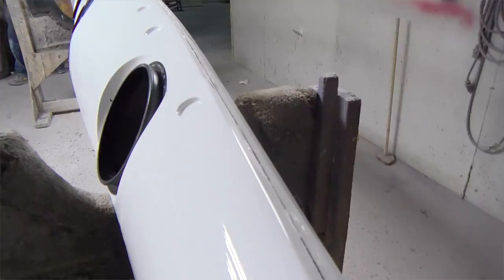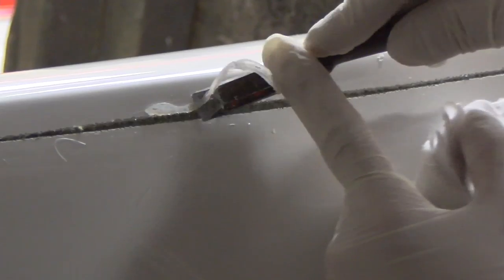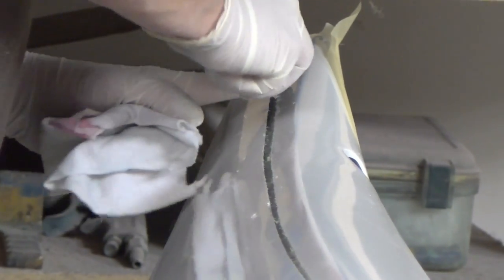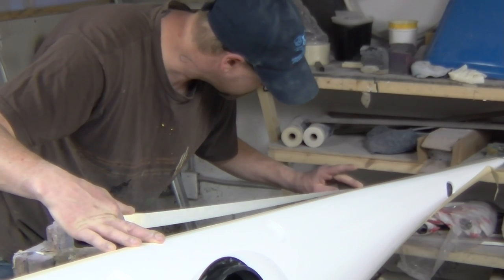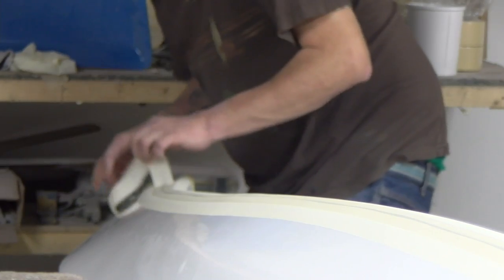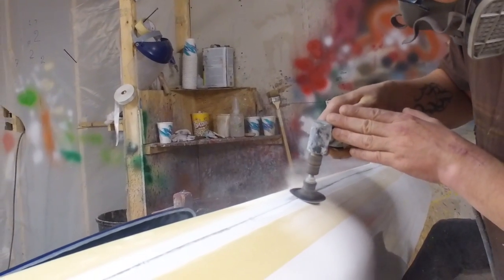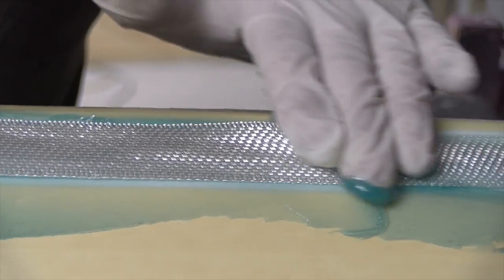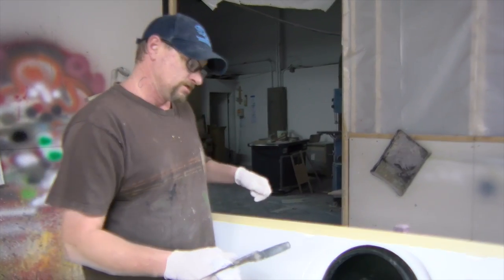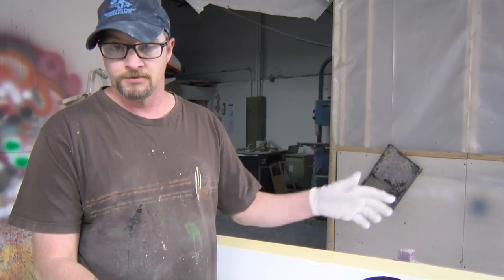What we've done to the boat today is we've removed the blocks and we're getting ready to set our outside seam. It's a layer of thickened resin with a six ounce strip of glass, and then thickened resin over the top of that. Then we'll remove the tape, let it dry, sand it down, put another skin coat of resin, sand that down, and then we're going to gel coat it.